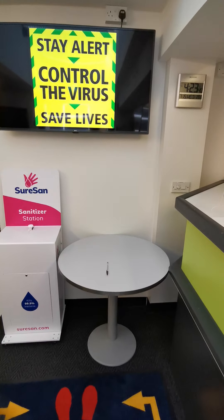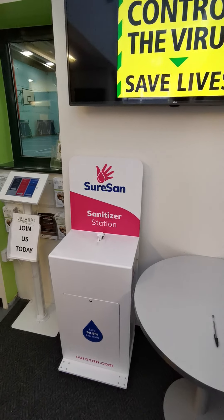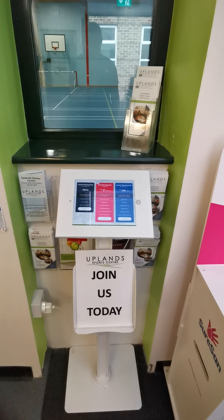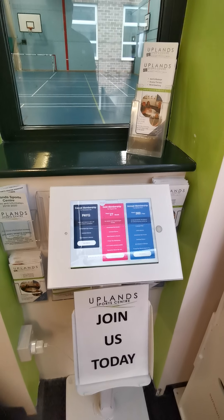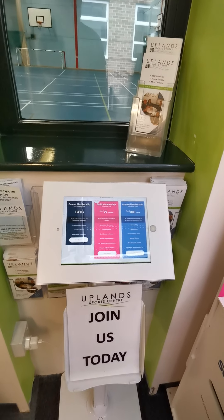We've got a new sanitiser station here as well, so please do hand sanitise there. You can also join online here — this is exactly the same as what you can access at home, so you may prefer to use your own device to sign back up online.